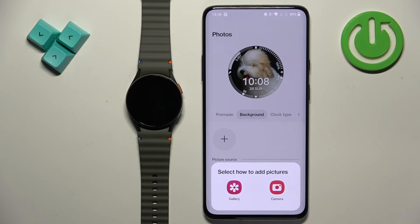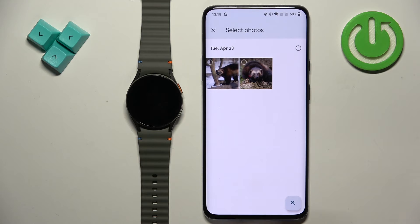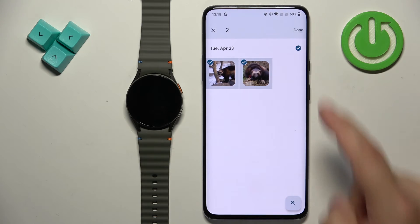We have two options: Camera and Gallery. The Camera option allows you to open the camera, take a picture, and use it as a watch face. The Gallery option allows you to select a picture from your phone. I'm going to use the Gallery option here — I'll open the Downloads folder and select the picture by tapping on it.